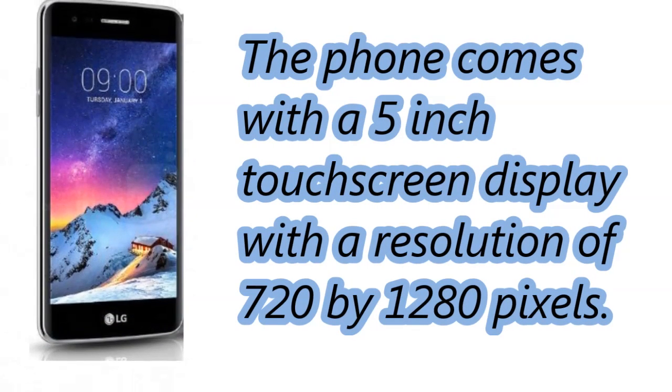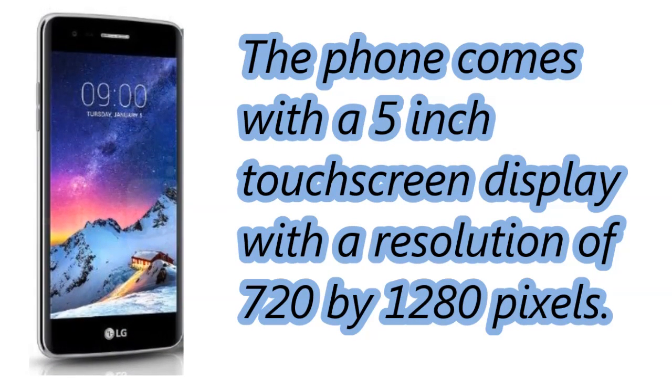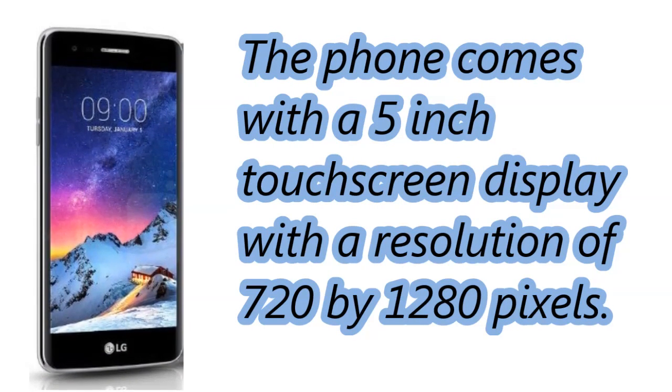The phone comes with a 5-inch touchscreen display, with a resolution of 720 x 1280 pixels.